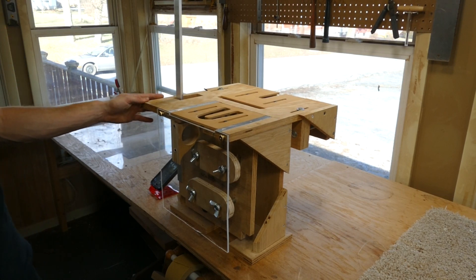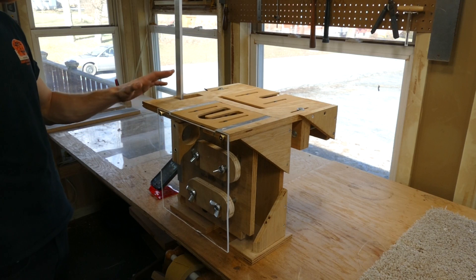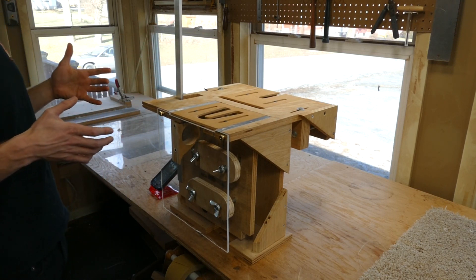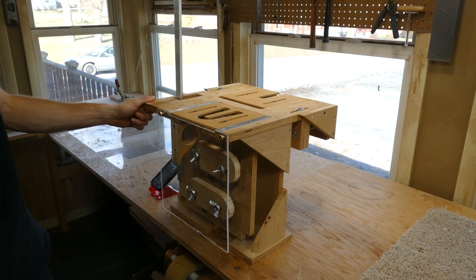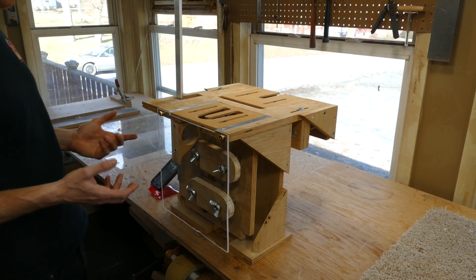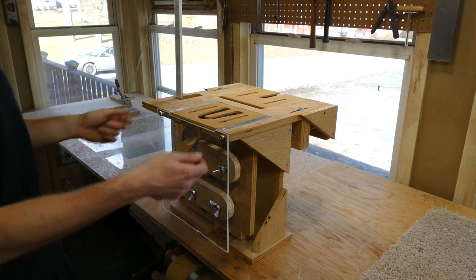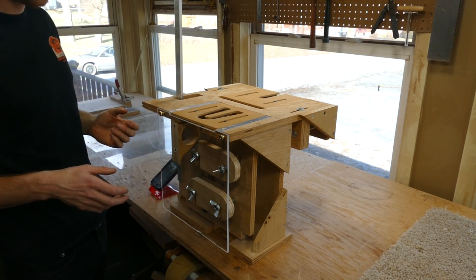This is the Robert O'Brien Mortise and Tenon Jig, also called the Neck Angle Jig. My one reservation with showing you this method was that I was worried some of you might look at this jig and think 'I'm not doing that.' It looks a lot scarier and more complicated than it really is, mostly because I have added over time a lot of different things.